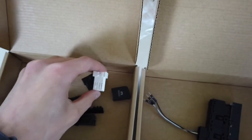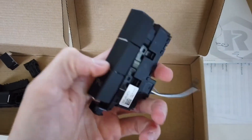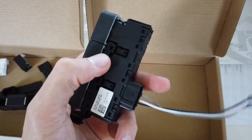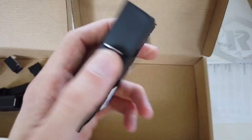The easiest thing is to buy a donor part, take the white inserts, and install them in your button assembly. This is exactly what I have done here — I took out the black one that was inside, put the white one in, and as you can see, I can now use this button for something.